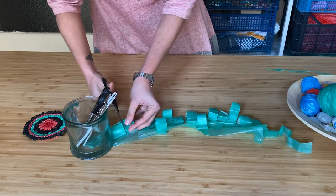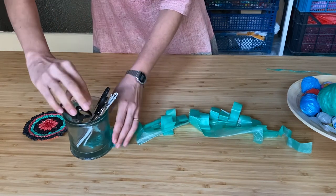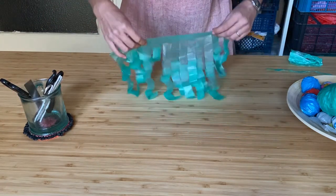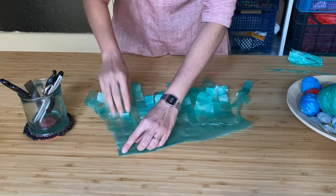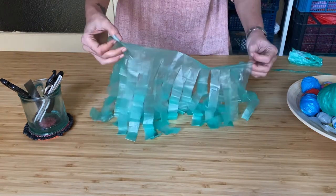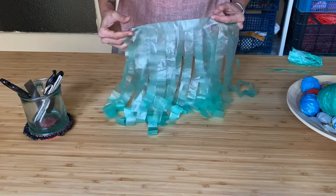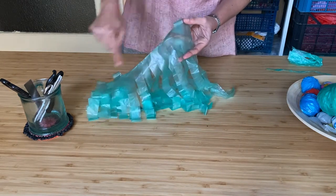Once I reach the end I am going to cut the handles off and I am going to unfold this bag. So this is what we have and I am going to open it out and we are going to work on this area of the margin.